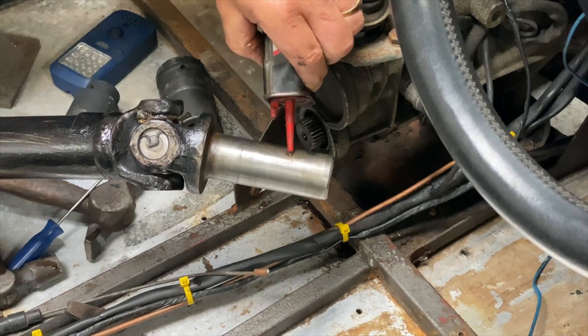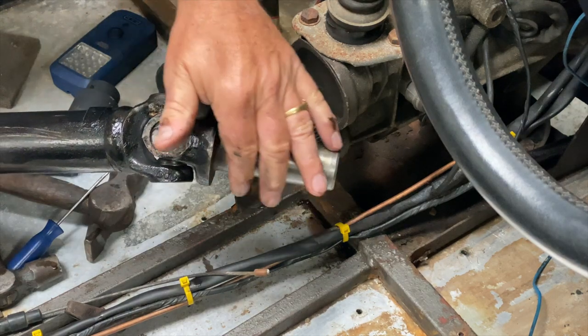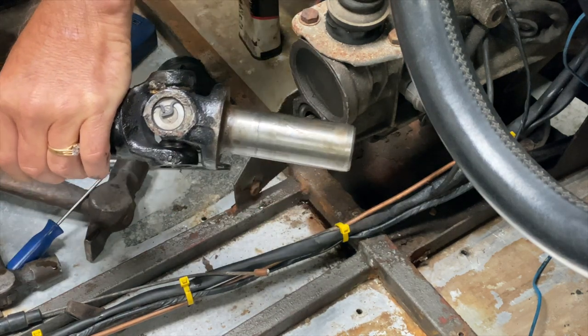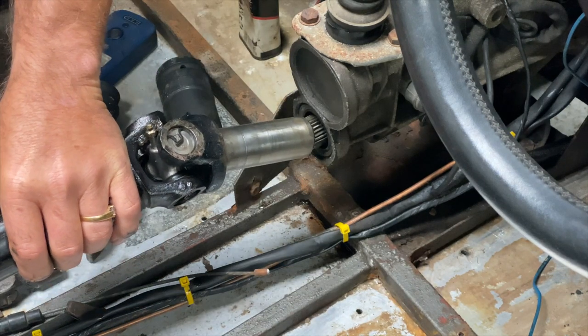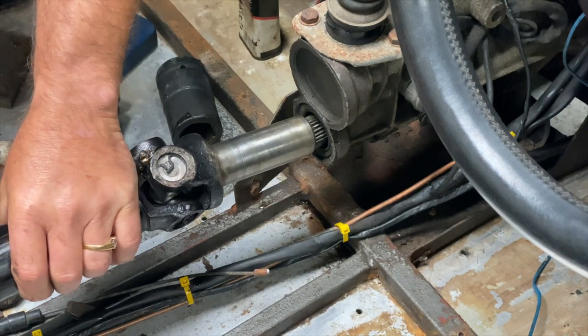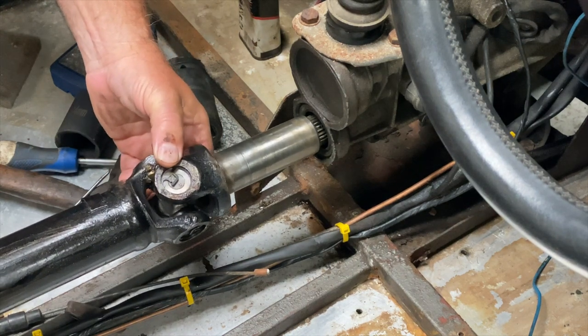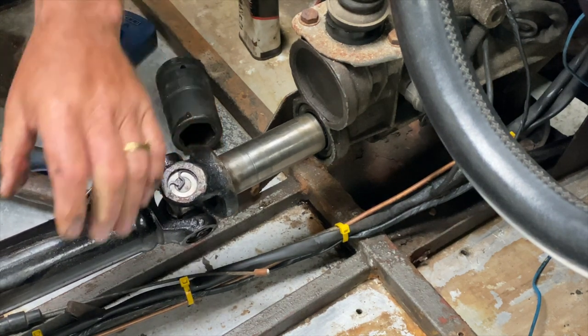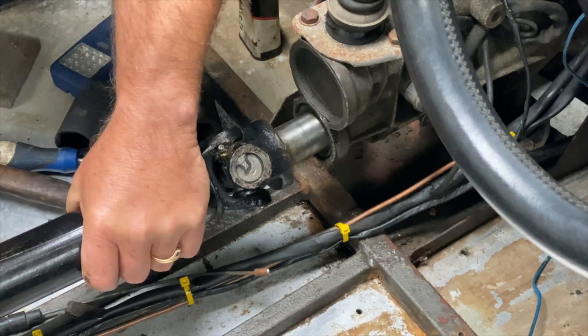Cover spots with 3-in-1 oil — I didn't want to damage the oil seal as I inserted the end of the prop shaft, so just lube it up a bit. It all went in nicely.